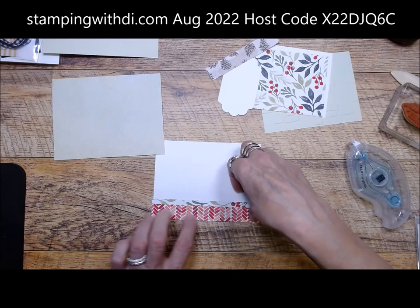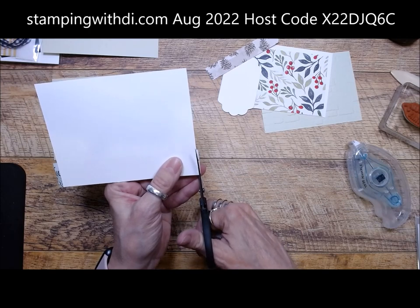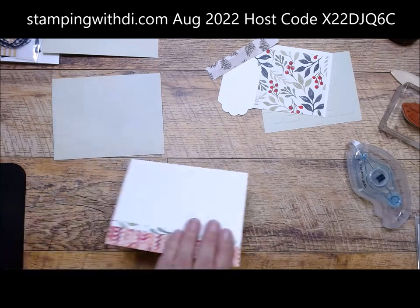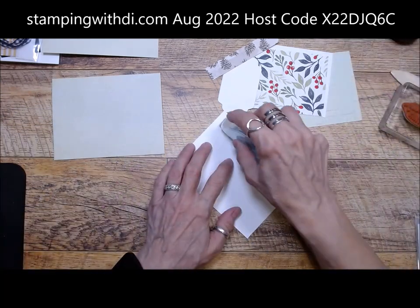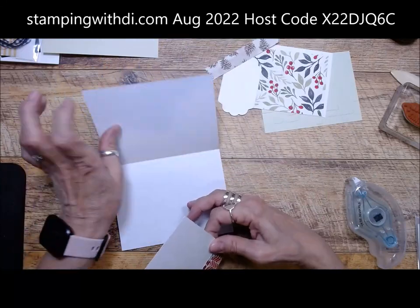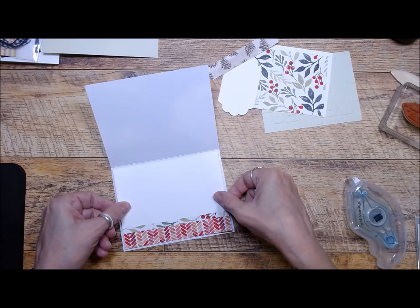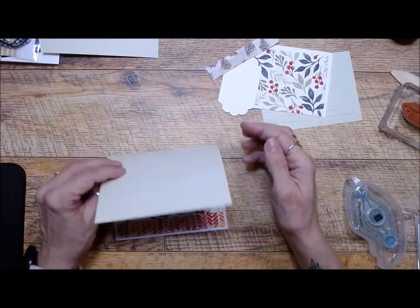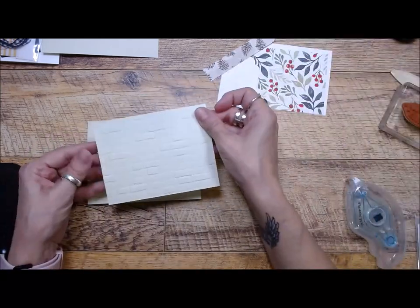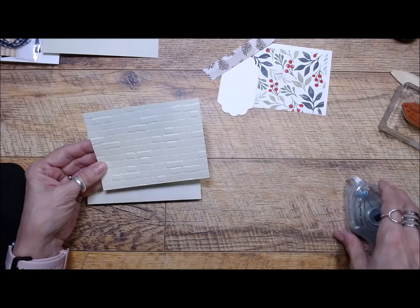This was such a pretty pack of cards and envelopes, so I thought I'm definitely going to use that for my guts because it was so pretty. There's the inside. I'm not putting anything on the inside — that way I can decide if I want to make it a note card. But if you want to stamp something on it, you can stamp first.